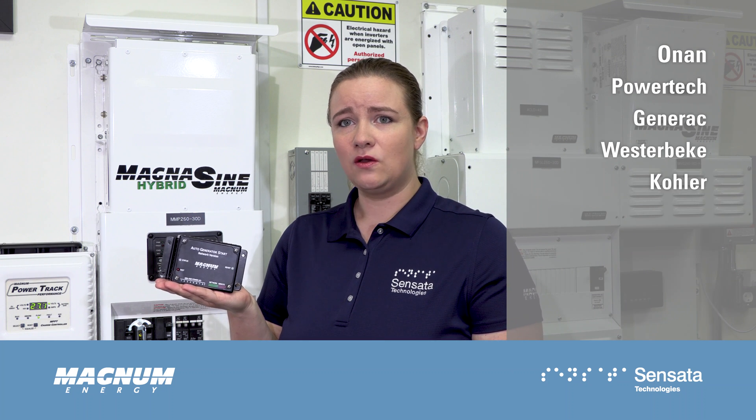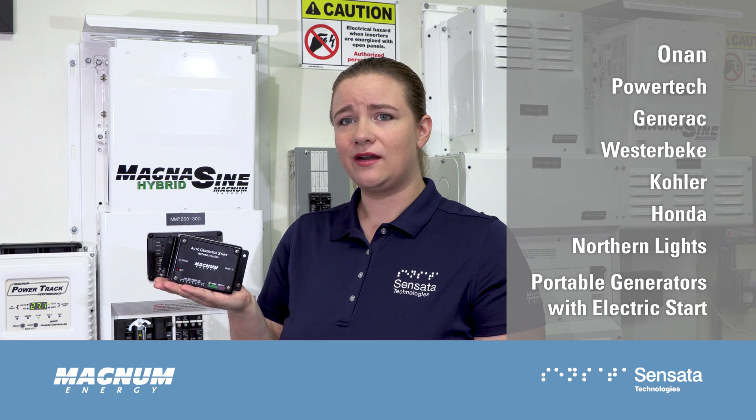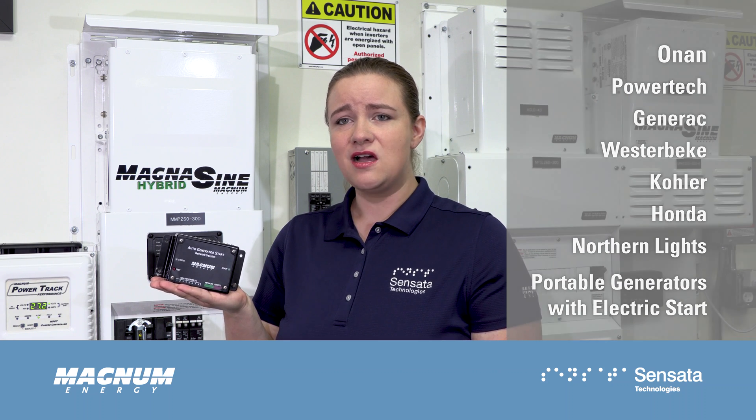Versatile and user-friendly, the ME-AGS is compatible with many generator models including Onan, Powertech, Generac, Westerbeak, Kohler, Honda, Northern Lights, and most portable generators with an electric start. Auto gen start settings do not interfere with the manual operation of your generator, so you can continue using an existing start-stop switch.